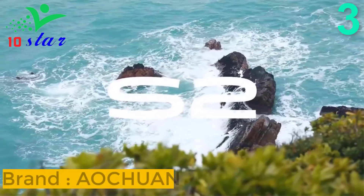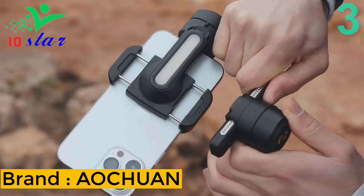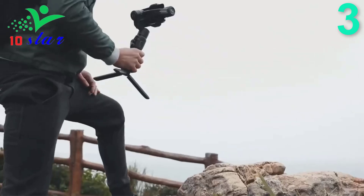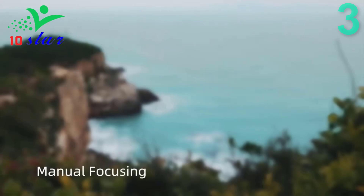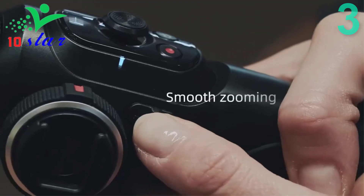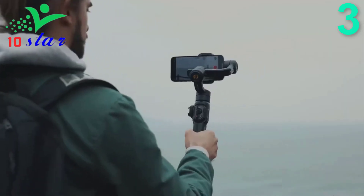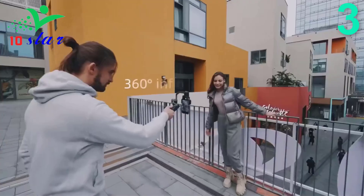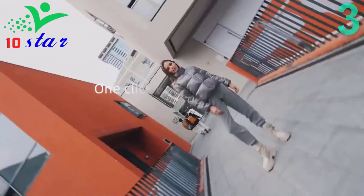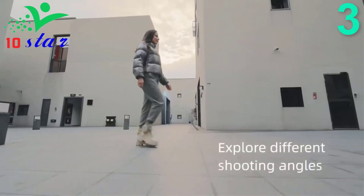Number 3. Brand name: Auchuan, model number: Smart S2. The Auchuan Smart S2 is a professional and powerful handheld gimbal with 360-degree unlimited pan rotation capabilities. It supports human face follow, human body follow, object follow, and even live streaming via the Auchuan app. The classic 3-axis design and upgraded 6.0 anti-shake algorithm ensure extraordinary stability, especially during super low-angle shooting or crane up-and-down camera movements, bringing a smooth and comfortable shooting experience.